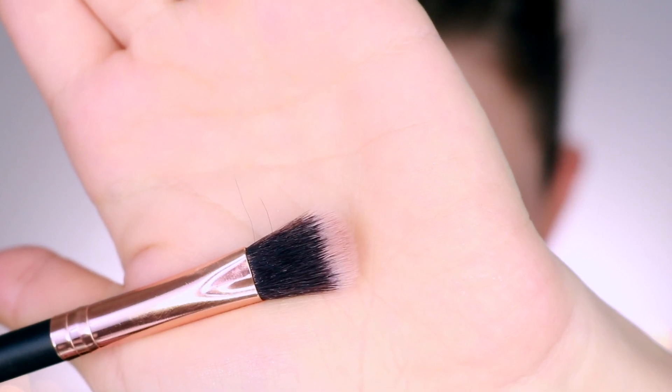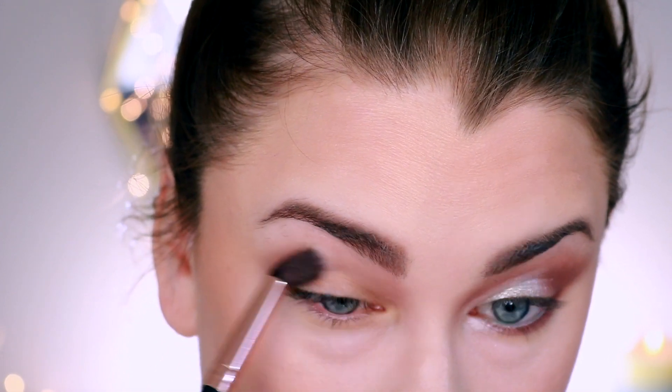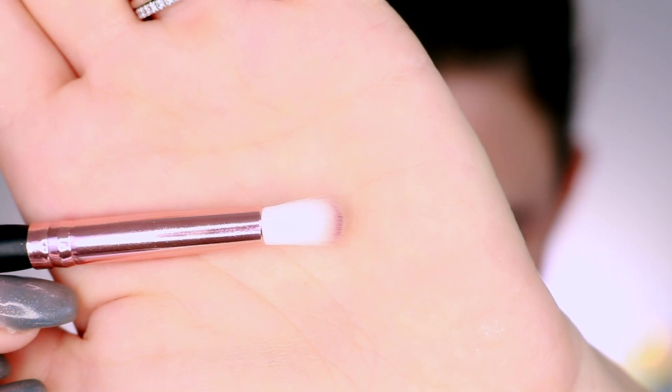I'm starting with the fluffiest brush in the collection, and I have to say the softness of this brush was good. It blended my eyeshadow well. I really had no problems with this brush at all. It's probably one of my favorites in the collection — I do like a good basic fluffy brush, and this one did the job.